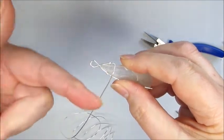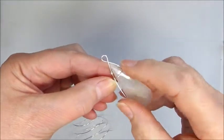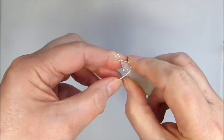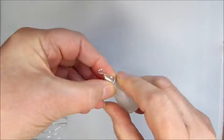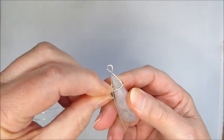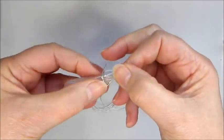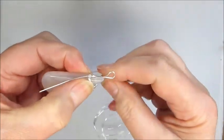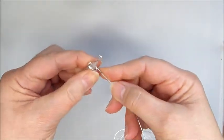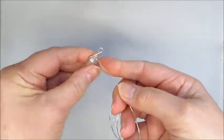We've got our wrap across and all we're going to do now is literally wrap around up towards the loop. The first couple of wraps — you just need to be mindful that this could come out of position, so hold everything in place and start that wrapping process. When you get here we need to come across the top of that section, keeping it quite close so it's really neat. I've wrapped a couple of times and it's a lot more stable now.